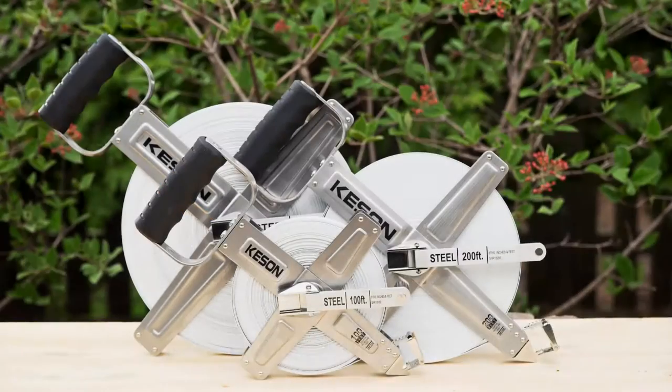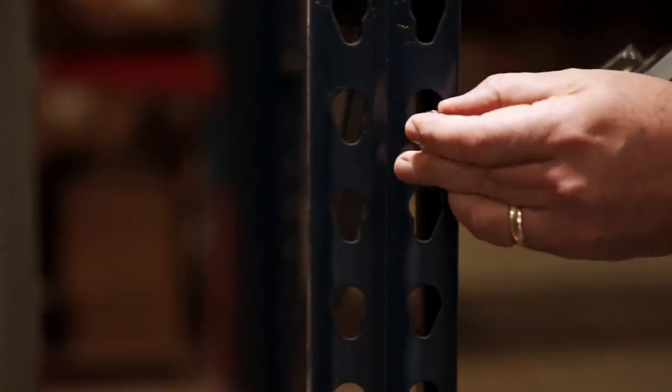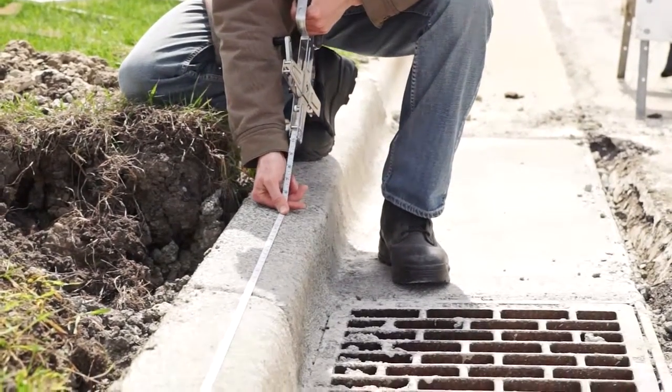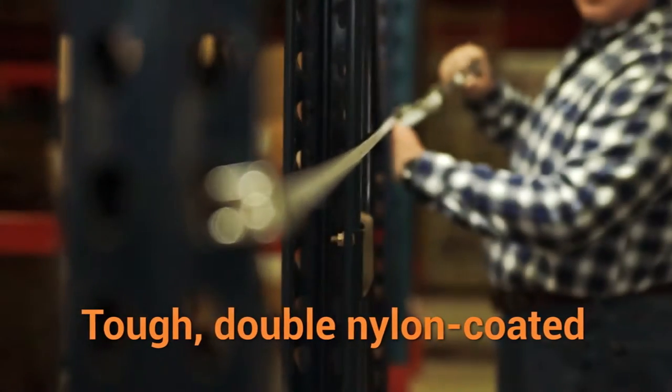Kessin introduces the SNR series of steel long tape measures. Because they do not stretch, steel blades are critical for dead-on accuracy. Kessin steel blades also provide unparalleled toughness.